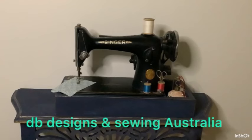Hello everyone and welcome to Friday Sews. If you'd like to see my three makes for the week plus a fabulous tip from the Australian Women's Weekly in 1967 on hints for better sewing, stay tuned. I'm Deb and this is DB Designs and Sewing Australia — welcome to all my subscribers and anyone who's new. Happy Good Friday! It's Good Friday here in Australia today. I'd like to go through my three makes for the week.